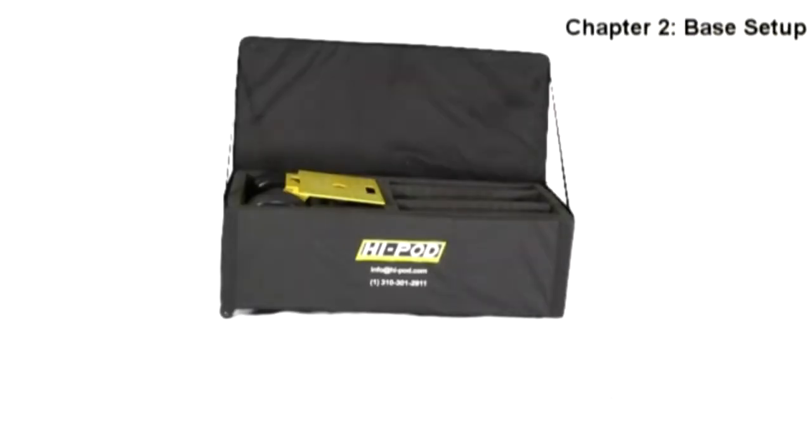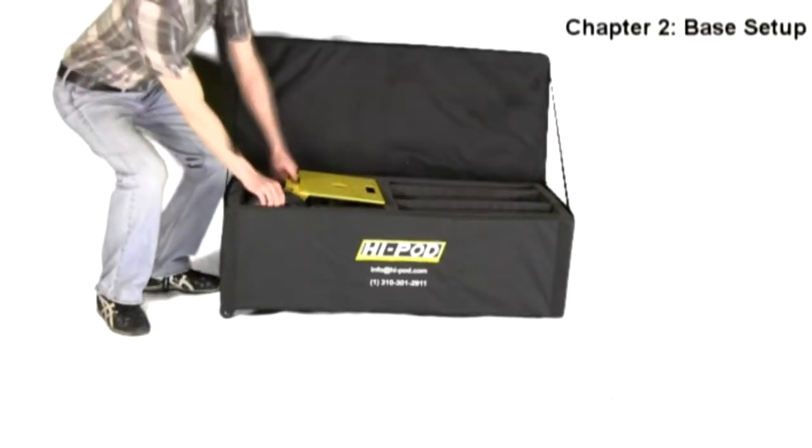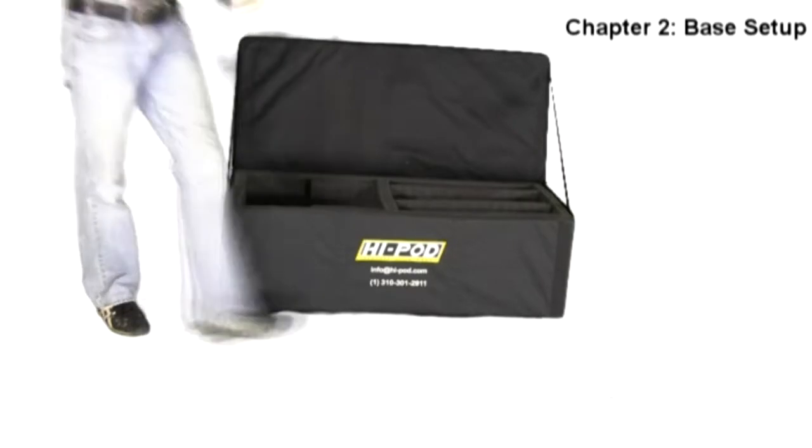To begin setting up your unit, you will start with the accessory case. Find the yellow base plate with wheels inside and place it on the ground.